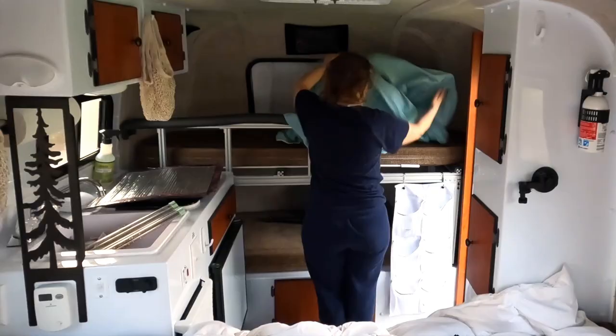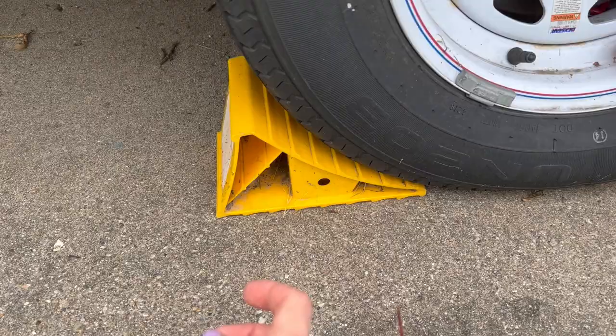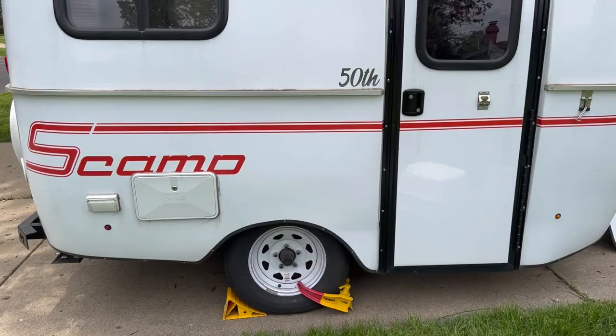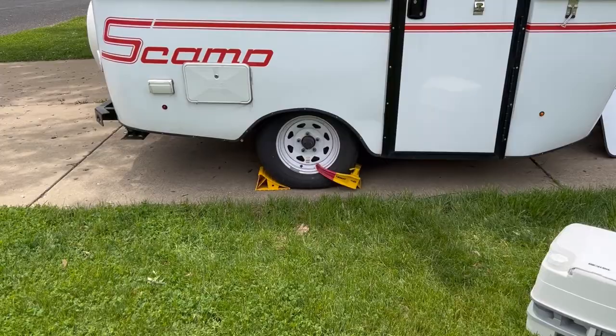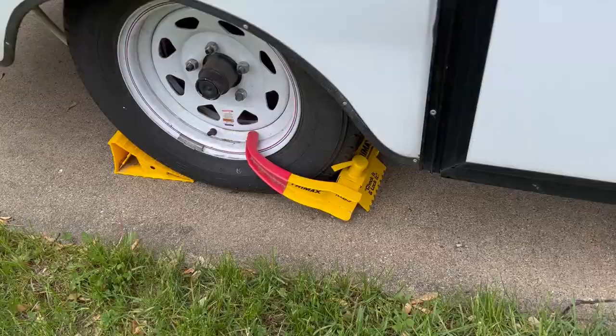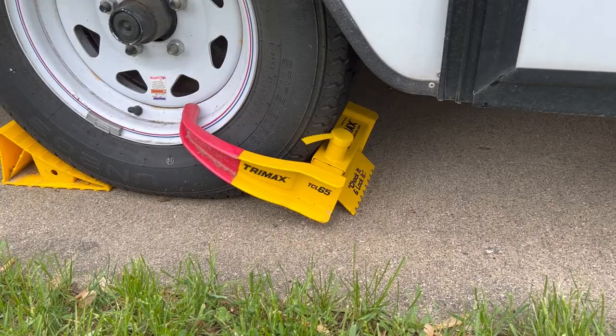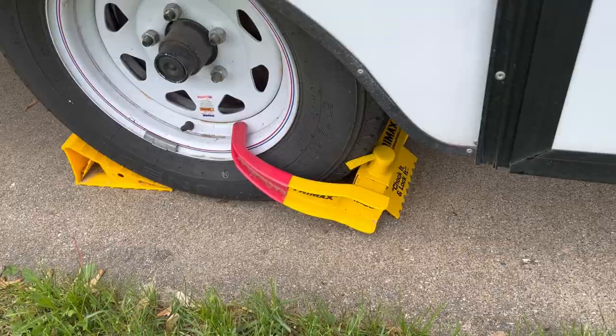These are wheel chocks and they prevent the Scamp from rolling backwards into the abyss. We use these everywhere we go. This is a chalk lock — not necessarily essential if you don't care about your Scamp getting stolen, but mentally we feel better knowing we've tried to protect it. We've also got a couple of other lock options here.